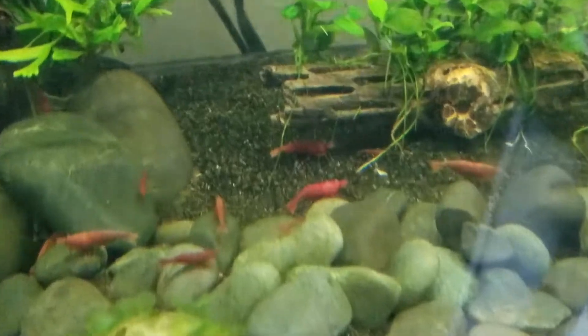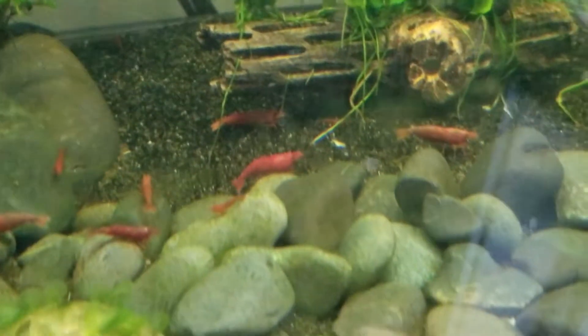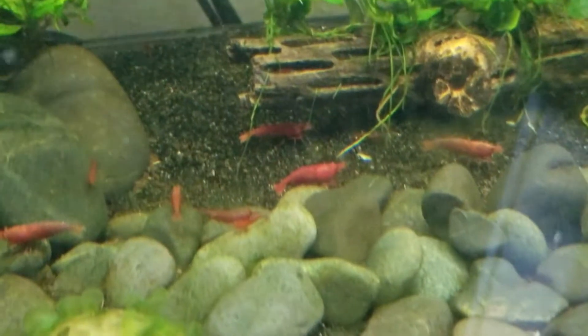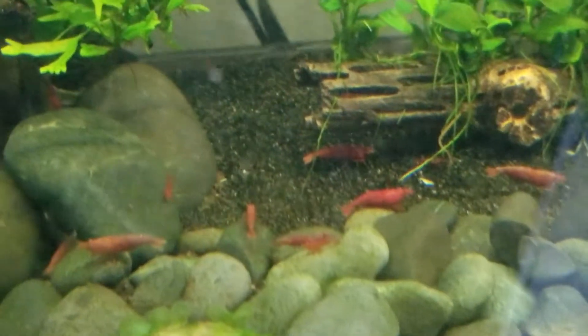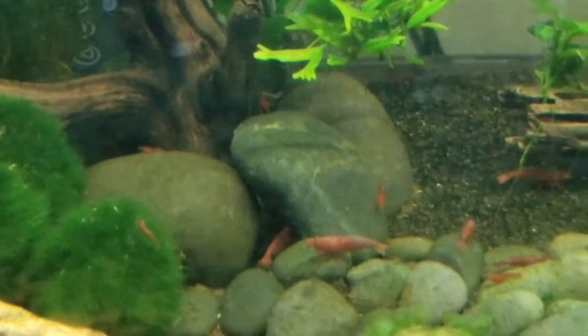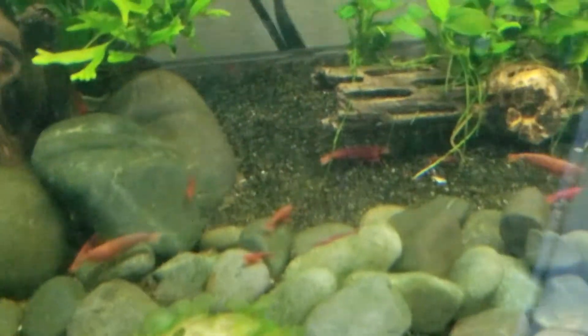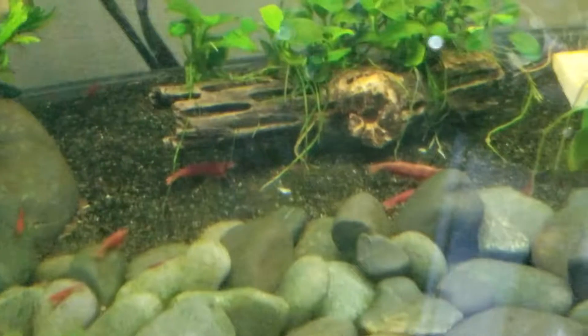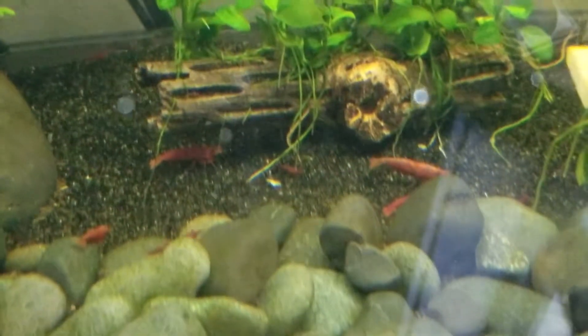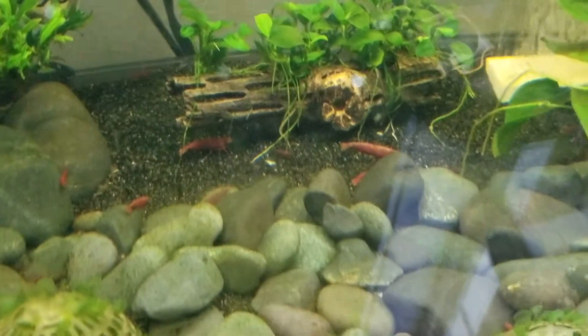There's a bunch of them. You can just kind of see what they're doing. These are all Bloody Mary shrimp — all of them. I can only think that something's wrong with my water.